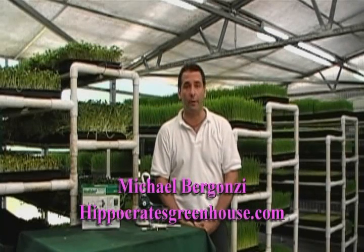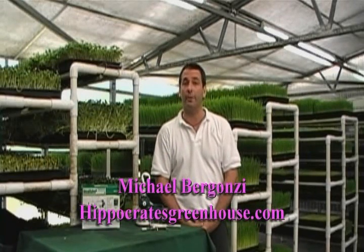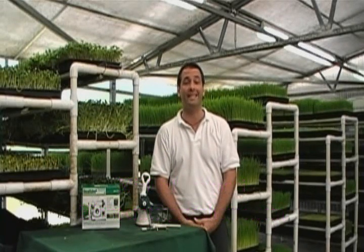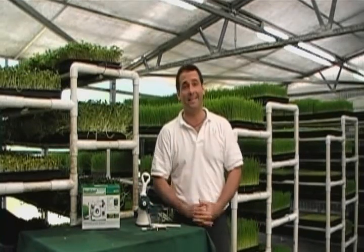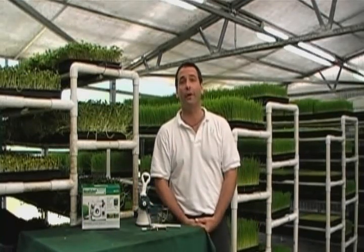This introduction to the Wheatgrass Growing DVD is being made for a disclaimer purpose. Any copyrights and rebroadcasts of this DVD are strictly prohibited without the express consent of Michael and Hippocrates. The views and opinions expressed on this DVD are those of me, not necessarily those of Hippocrates or any of its employees.